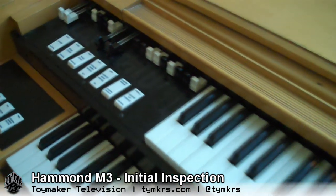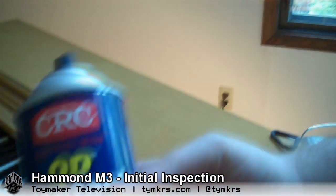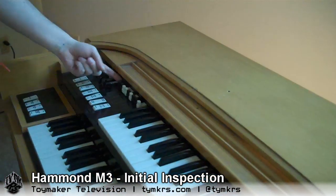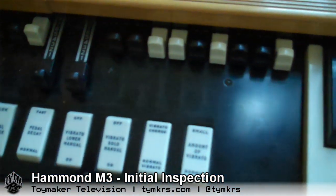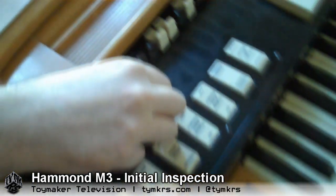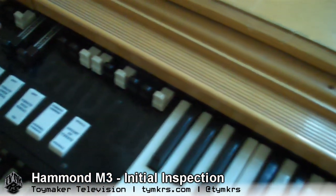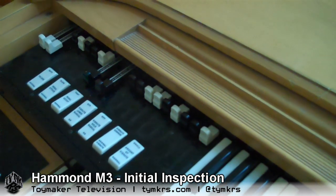What we use to fix the static is contact cleaner — we have a can of CRC contact cleaner right here. I've used this on mine and it works quite well. I would actually recommend coming around the back and shooting it forward into the contacts. Once it's clean, it won't crackle like that anymore.